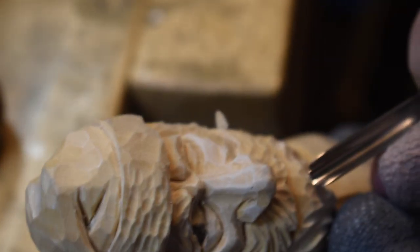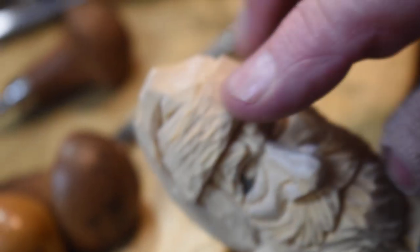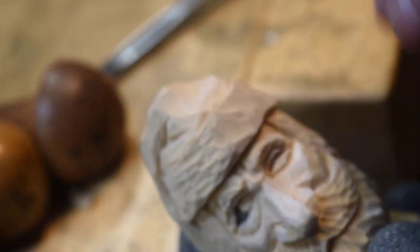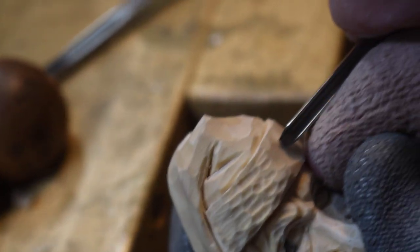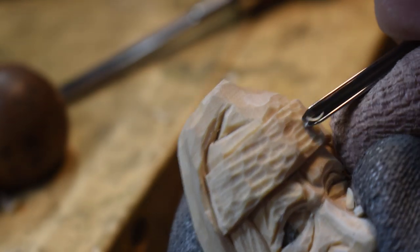We want to put some right in here to tuck it up underneath there. That's pretty much the texture of the beard you want. Now I want to come up in here and take this number 11 and show you how I go in and make the little fur on this cap. You just go in and make little divot cuts. You want to bring them all together so it doesn't look like there are lines.